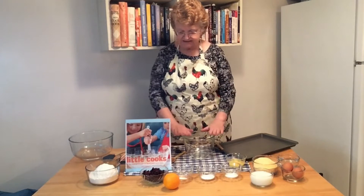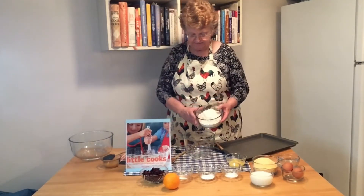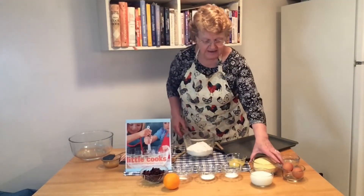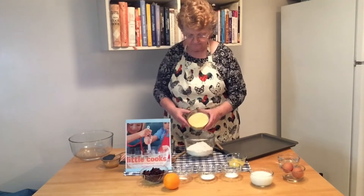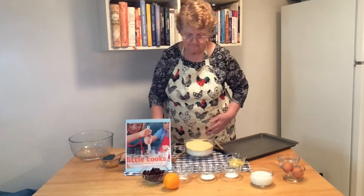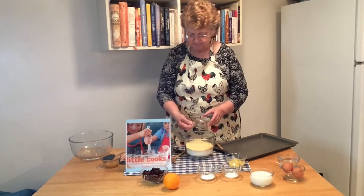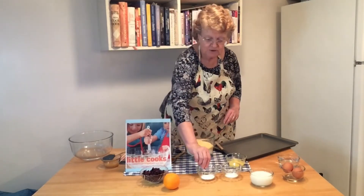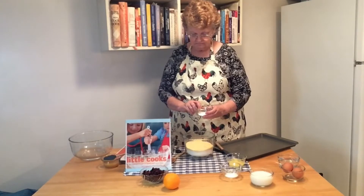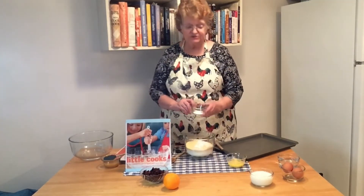Let's first mix up our dry ingredients, which will be two cups of flour, a cup and a half of cornmeal, a quarter teaspoon of salt, two teaspoons of baking powder, and a half teaspoon of baking soda.